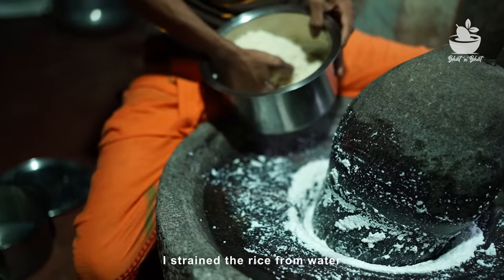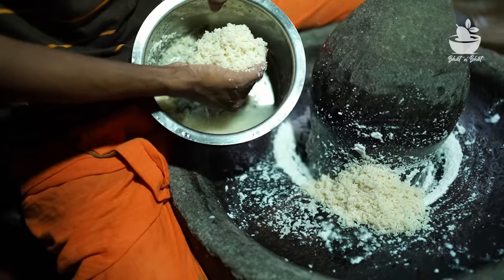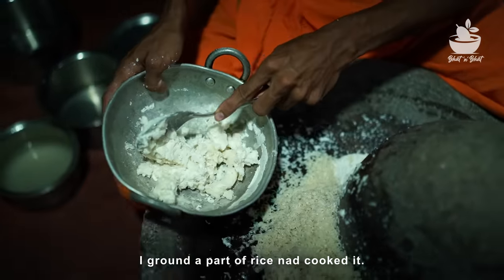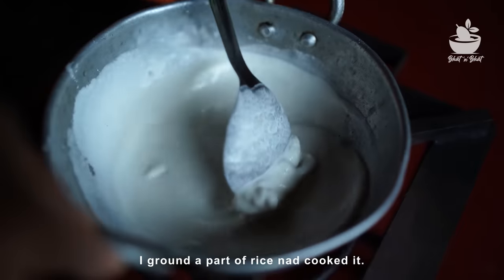We are going to make it a little more comfortable. The way the water is cut off, we are going to make it a little easier. If we put the water in, we will make it a little better. If the water is smooth, you can make it from the top.